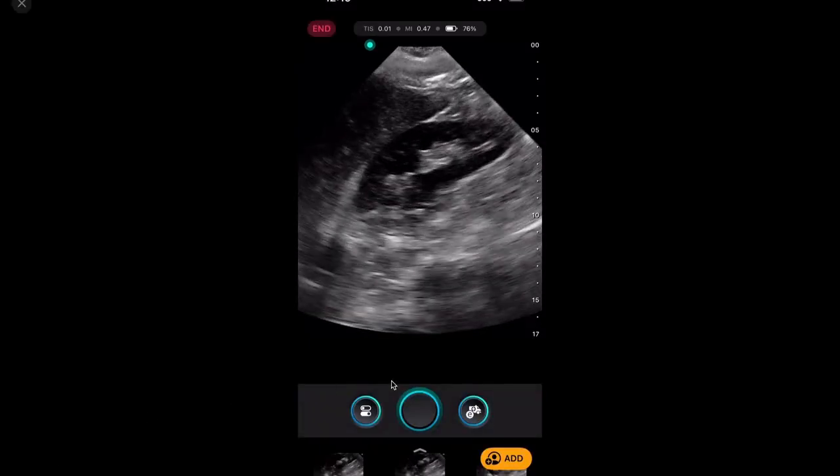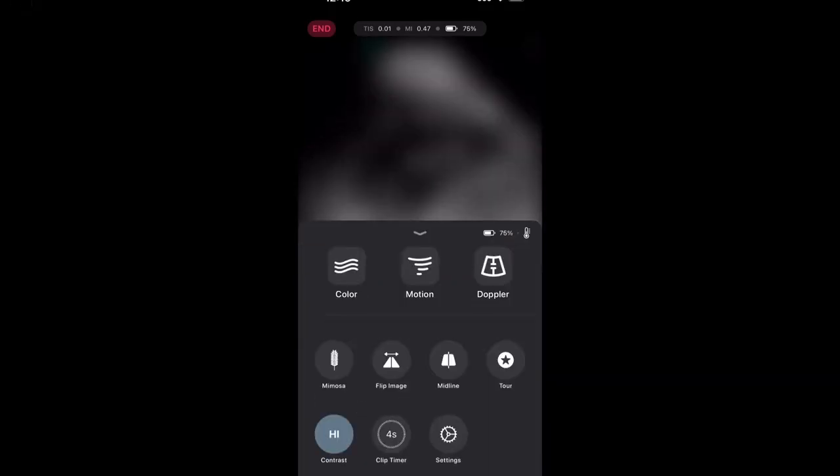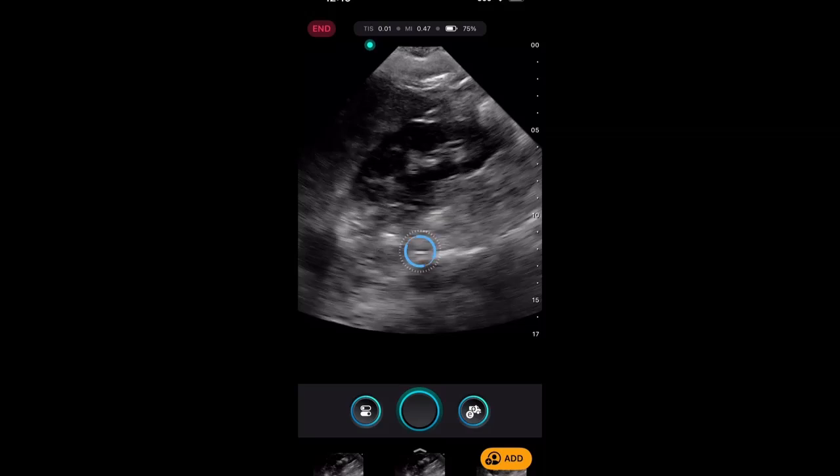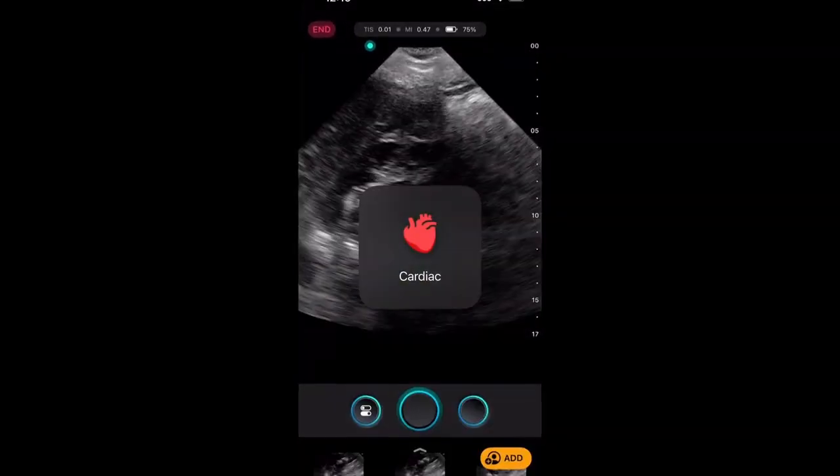Pressing the bottom button pulls up different options: color, M-mode, Doppler, image flip, settings, and a tour that provides an intro to the machine. Everything is available there. Now let's swipe over to the cardiac preset, because that's where a lot of the fun AI lives.